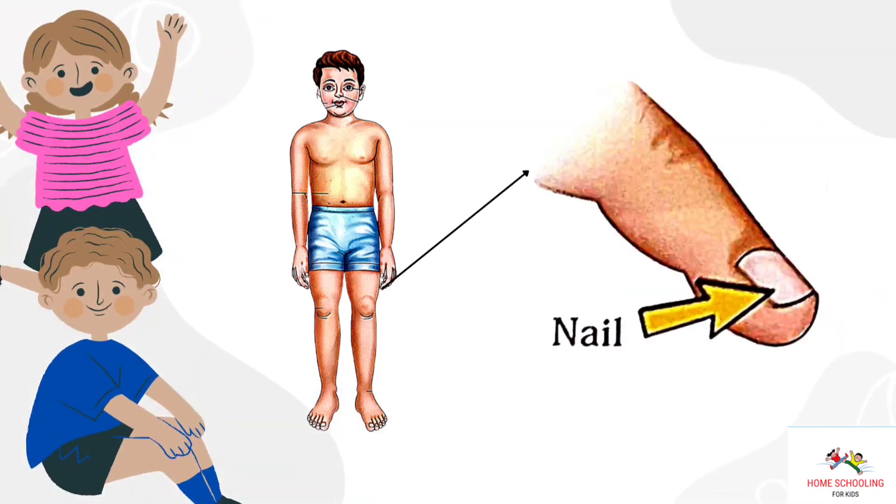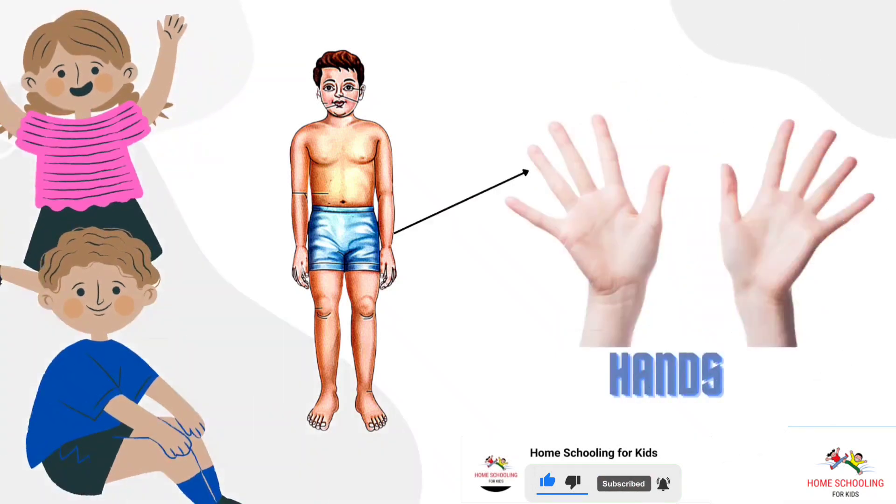Nail. This is nail. Hands. These are hands.